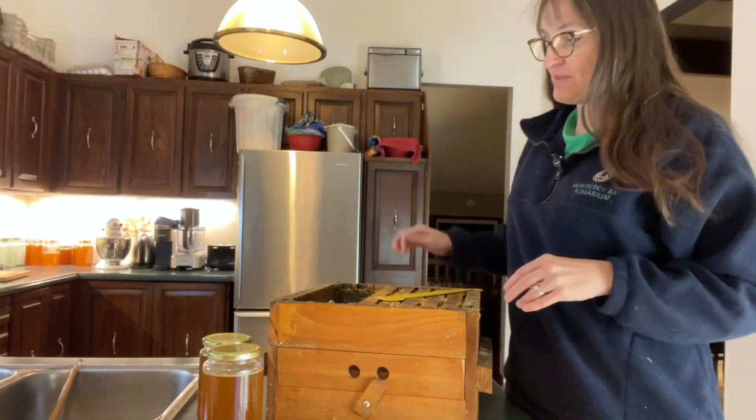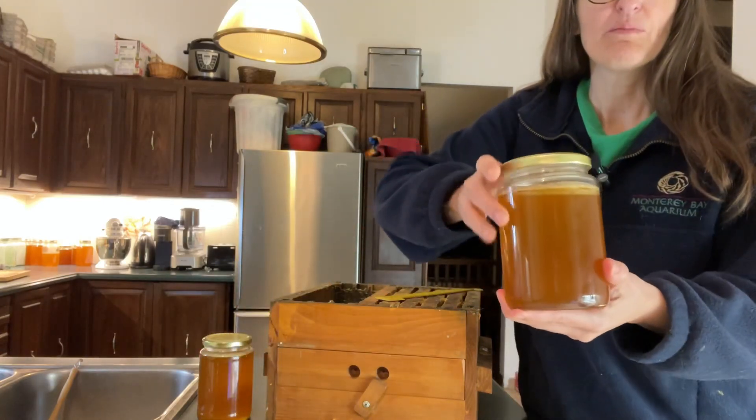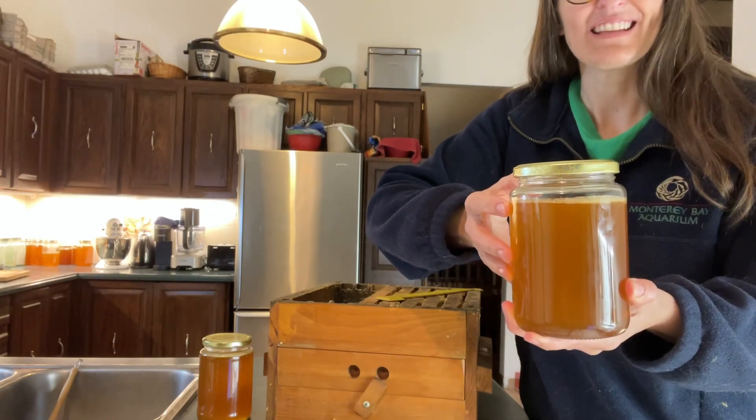We're going to turn this comb honey — this comb — into beautiful jars of raw honey. Let's see how we do it.